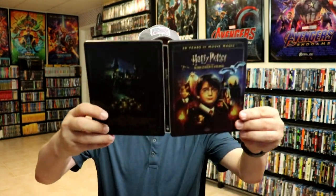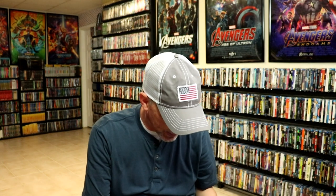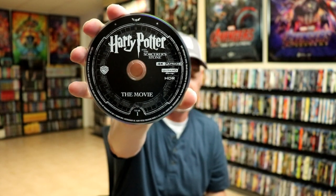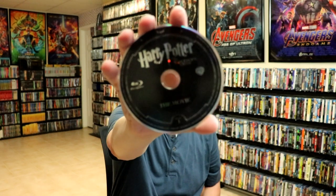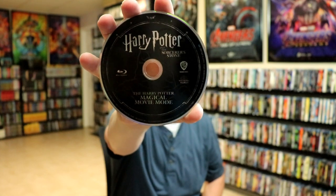Kind of dark but I really do like the design. Could have done without all the credits at the bottom. Then we open it up. We've got the front and the back together. Very nice looking. And on the inside we do have three discs. So we have the movie 4K disc with some disc art. We have the movie Blu-ray disc.